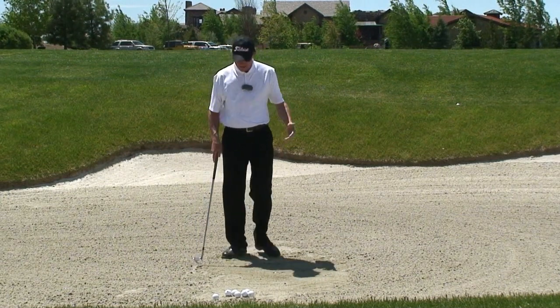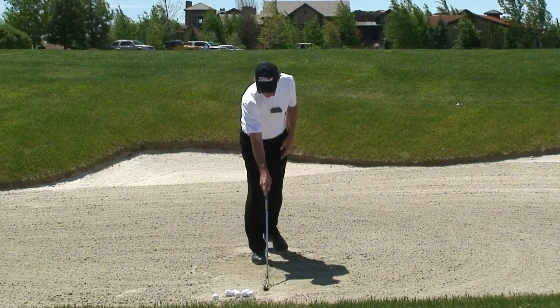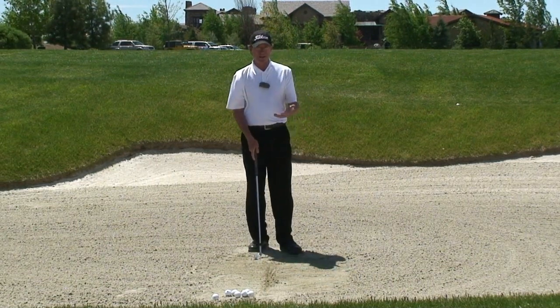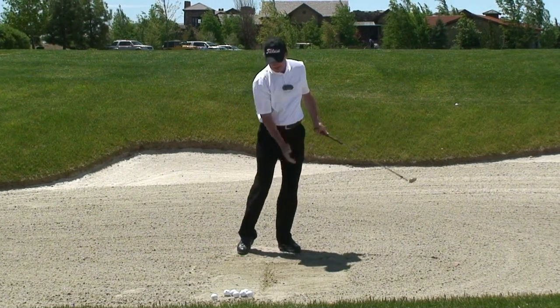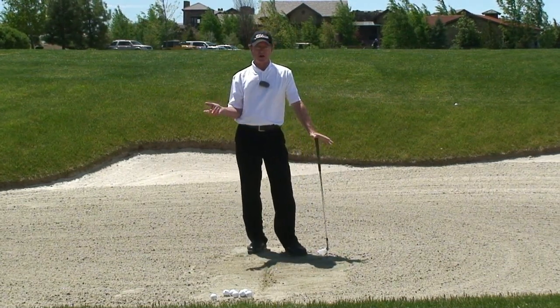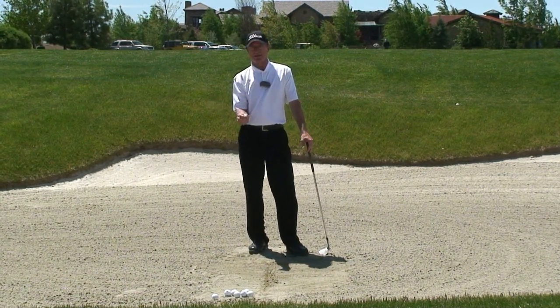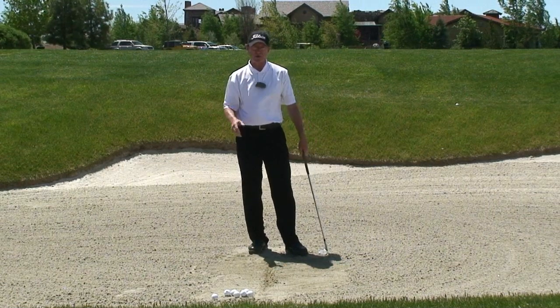One of the things we need to do is draw a line in the sand with no golf ball. The line represents where the golf ball is, and what we want to do is get consistent in entering the sand with the golf club about two to three inches behind the ball. It doesn't have to be right on that grain of sand — anywhere in the two to three inches. So that kind of takes off some pressure.